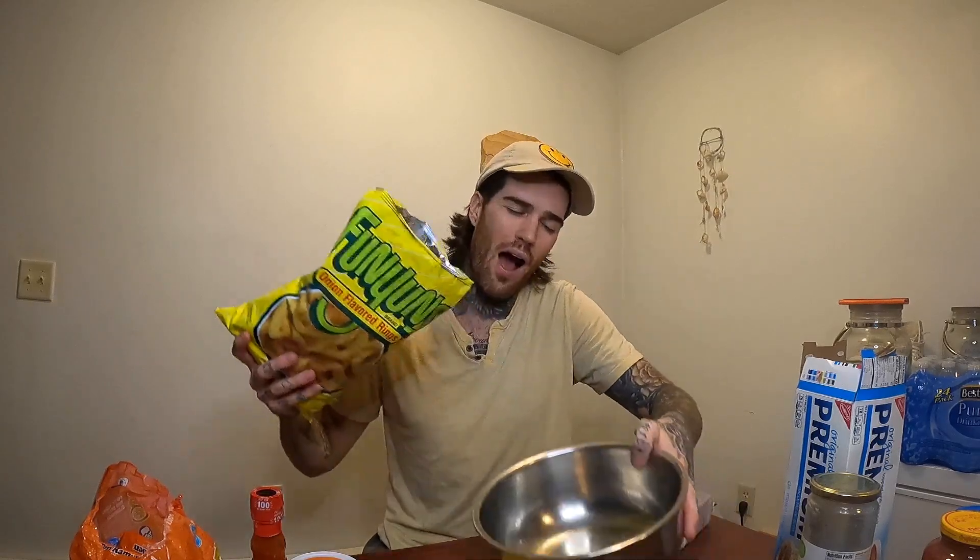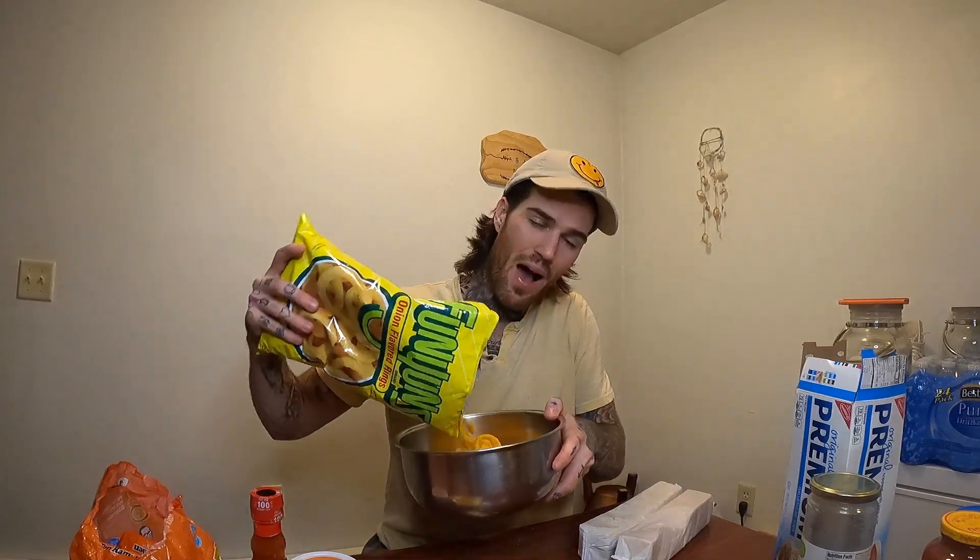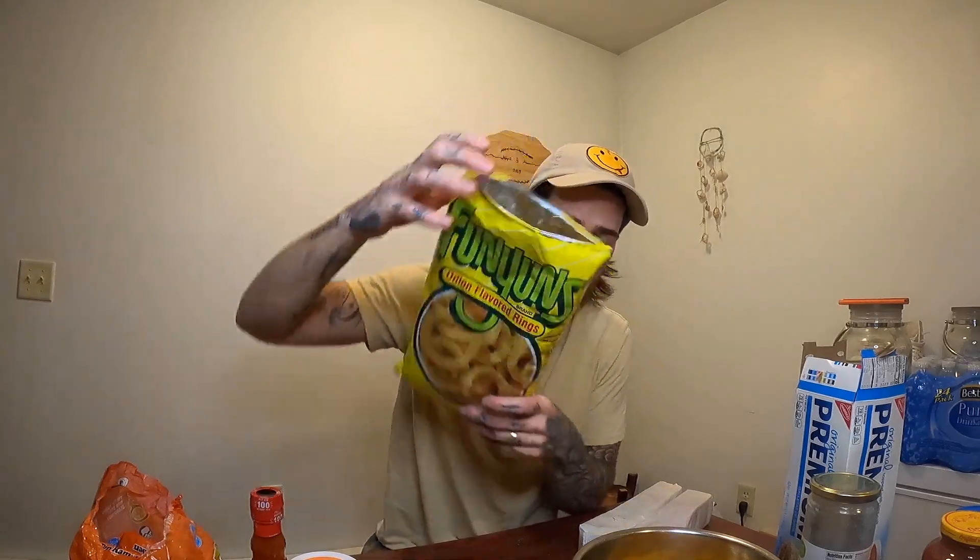You're going to want to take the Funyuns first — bust this bag open, pour out a good amount, about a quarter of the bag. Then you want to mix these up, crush them into a nice Funyun dust.